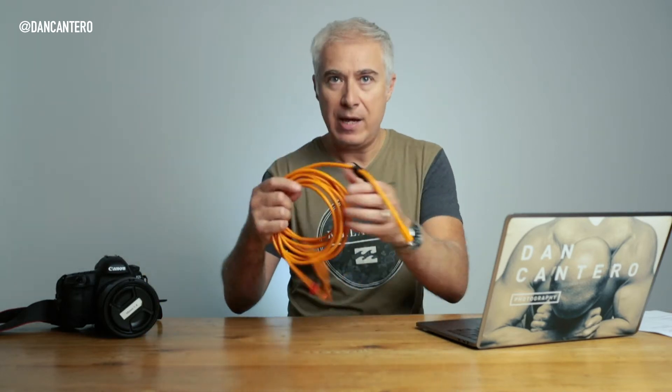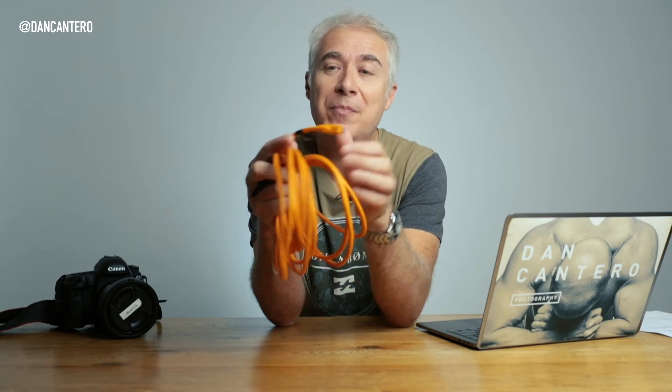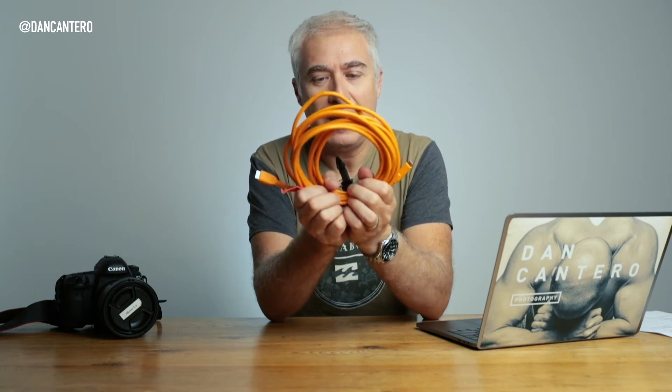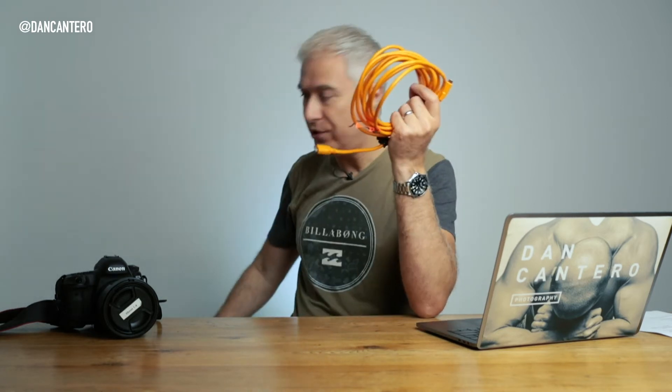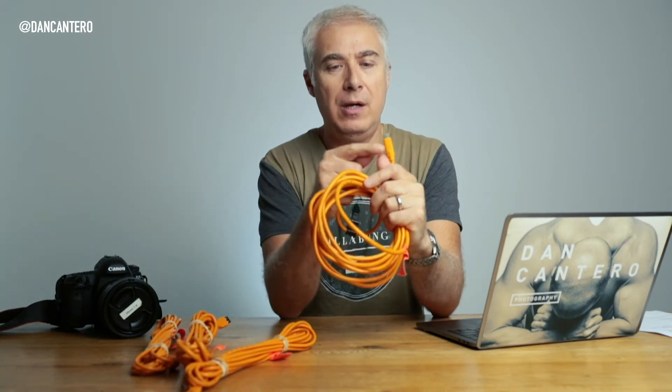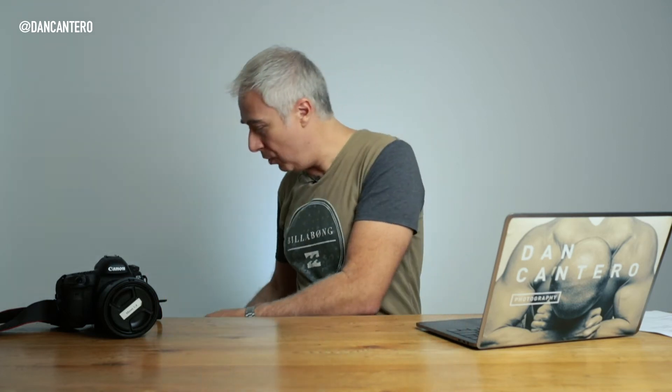So those are the main reasons why I use tethered shooting. There are a couple of things you're going to need: obviously a laptop or computer, your camera, and a cable. When it comes to cables, I use cables by a company called Tether Tools. These cables are excellent - they're essentially USB cables and I've got different combinations with different ends, such as USB-C connecting to a camera with USB 3, and older USB connectors as well, for different cameras and laptops.